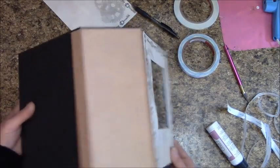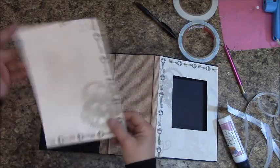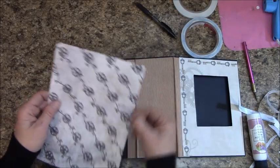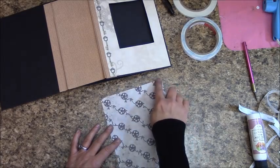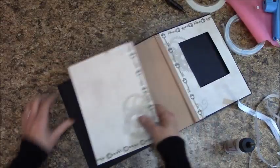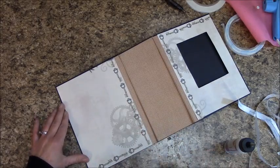Put score tape around the outside of the back piece too, placing it so the gears design ends up at the bottom. Put two rows of score tape on the side where the attachment goes. Add a squiggle of glue down the middle if you like, then bring it all the way over to the left leaving a little black, keeping straight with the top, and place it.